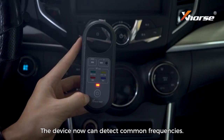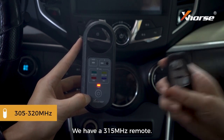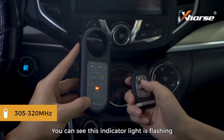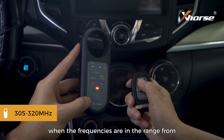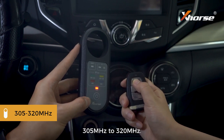The device can detect common frequencies — let's give it a try. We have a 315 megahertz remote. You can see this indicator light is flashing when the frequencies are in the range from 305 megahertz to 320 megahertz.